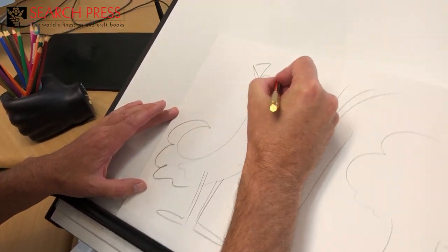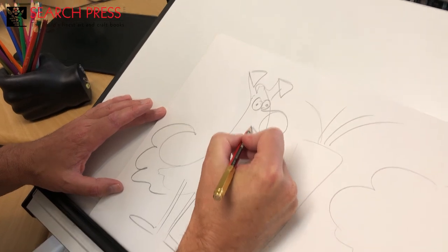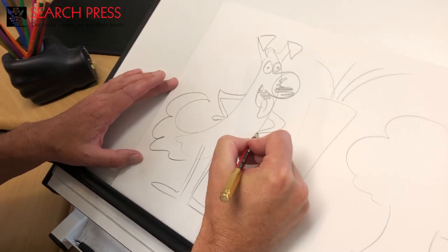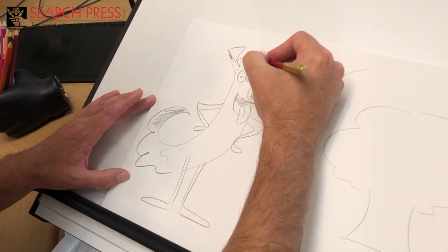What about a nose? What about some hairs like this? Some eyes. How about some arms? There we go.